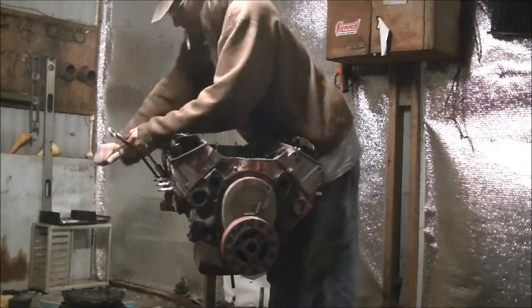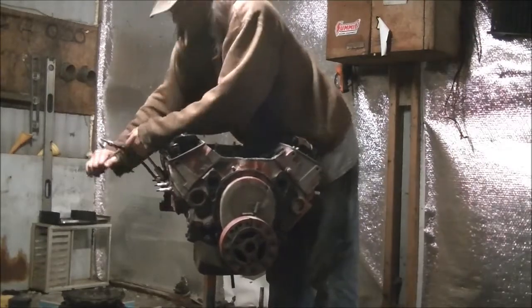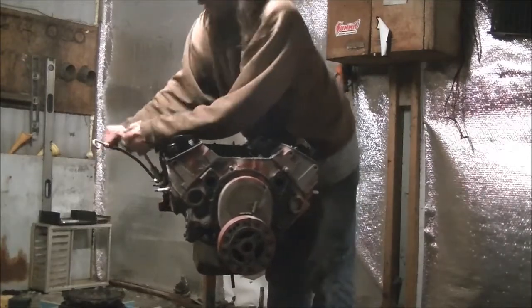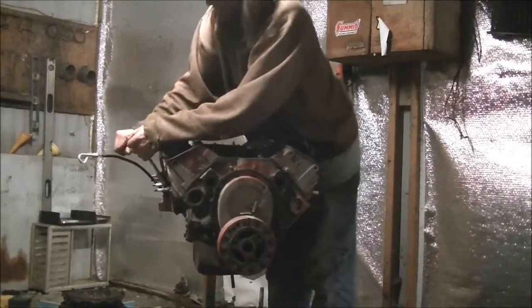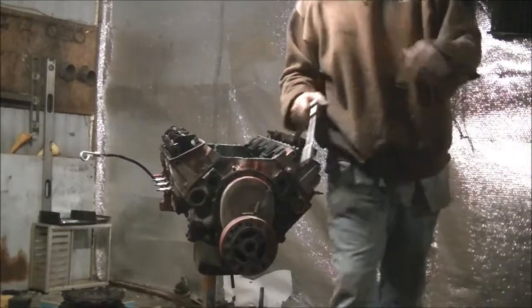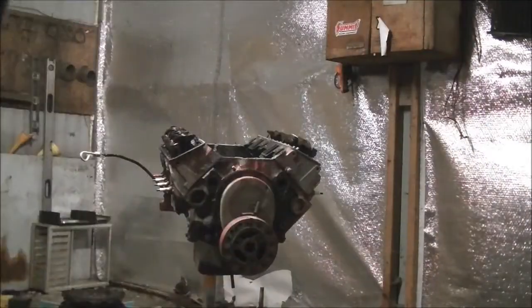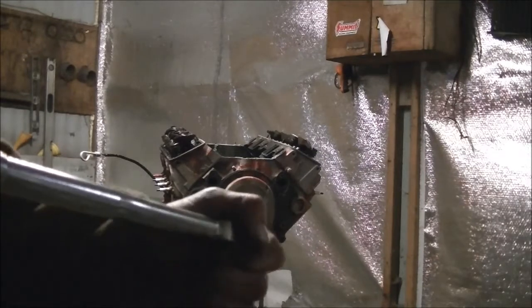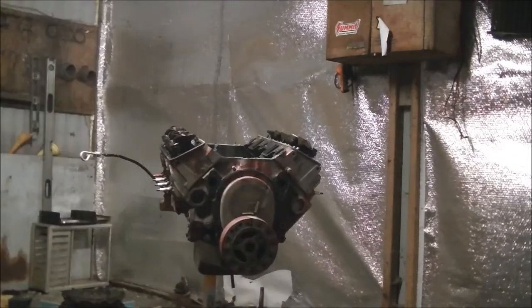Loose. Loose. They're all loose. The intake manifold was loose too. All loose - none are tight. One bolt that was actually tightened down to maybe close to spec - it clicked the torque wrench, and the torque wrench is set at 60. And I broke every one of them loose with a little shitty ratchet. And you wonder why that smokes.